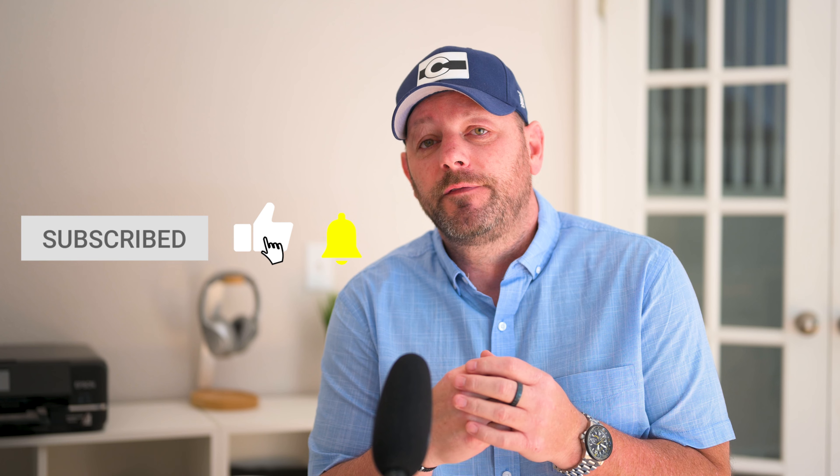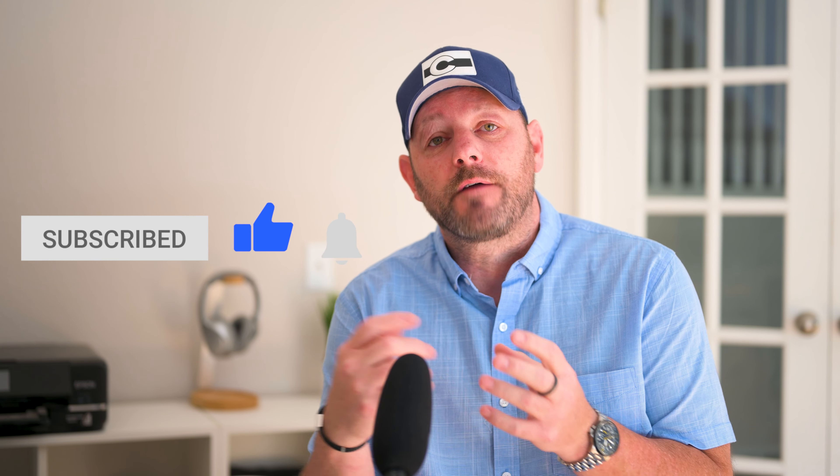Hello everyone. Welcome back to the channel. So good to see you here and I hope you're all doing well. My name is Chris and my channel focuses on food photography. If that's something that tickles your fancy, I'd love it if you subscribed to the channel and followed the conversation.